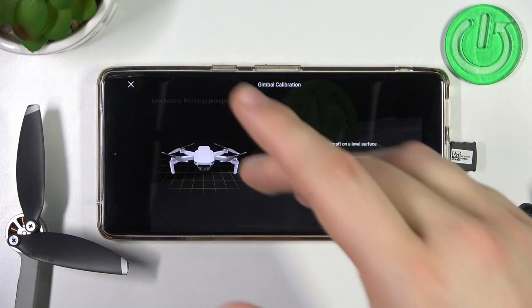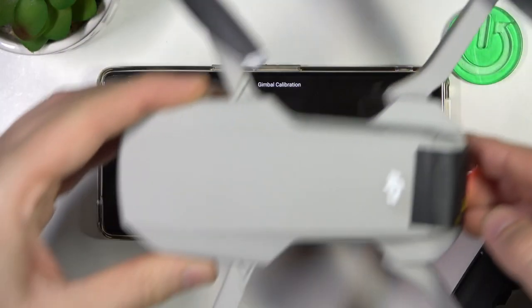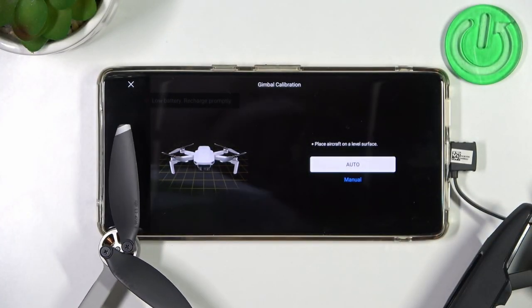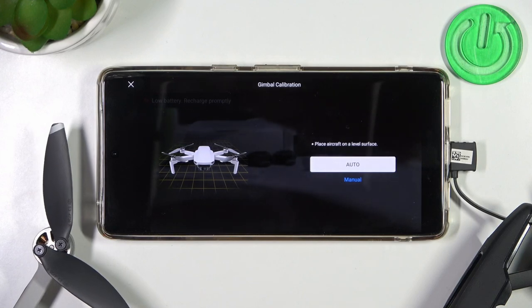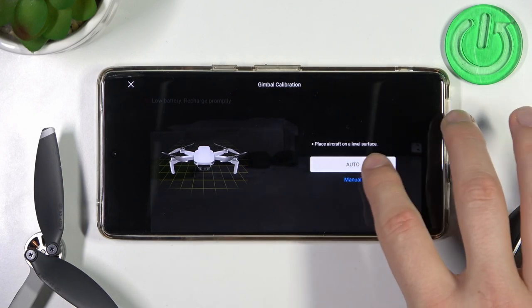As you can see right here, you can also find a preview. We have to put our device on a flat surface. Here is my DJI Mavic Mini and right now I'm going to put it on my desk. It's definitely a flat and level surface. So I'm going to choose the automatic way.